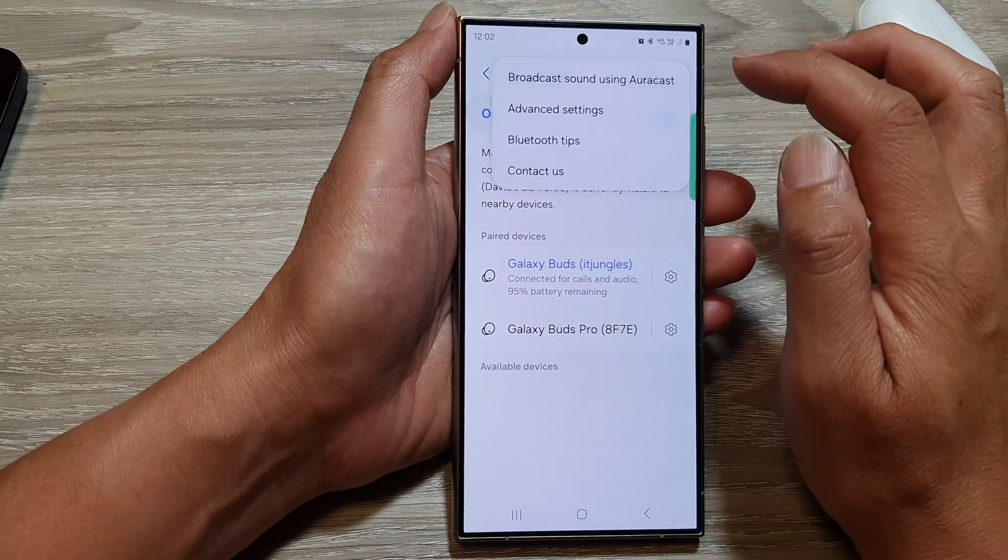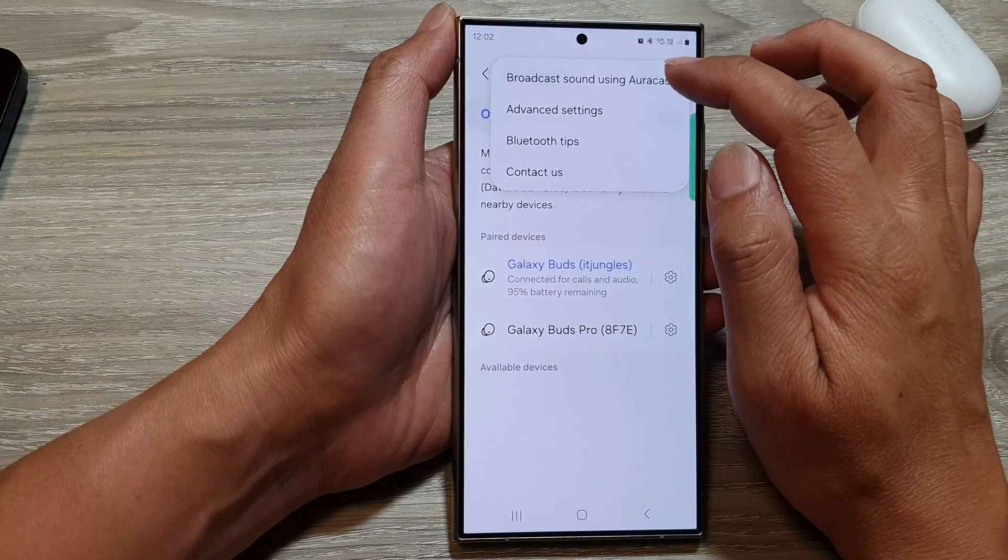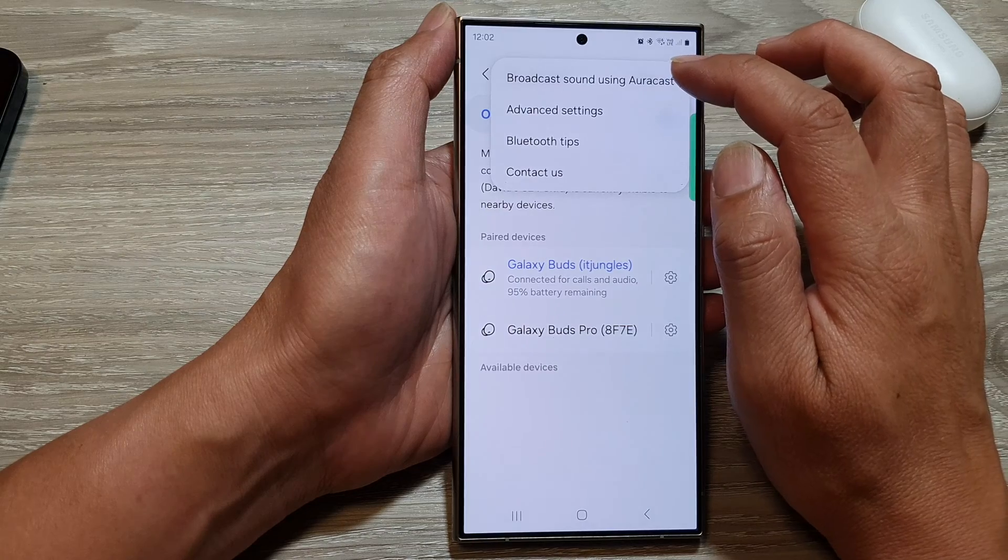Next, tap on the More button at the top, and then tap on Broadcast Sound Using AuraCast.